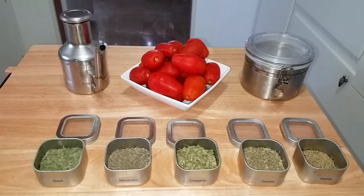For our roasted tomatoes we'll be using olive oil to coat, kosher salt, basil, marjoram, oregano, savory, and thyme. I'm just using a blend to resemble what I think are Italian seasonings and I'm going to use enough of each to coat the tomatoes thoroughly.